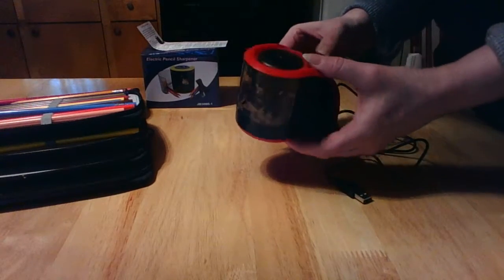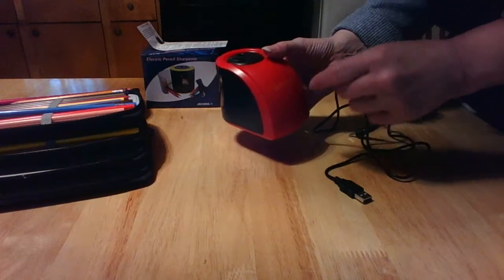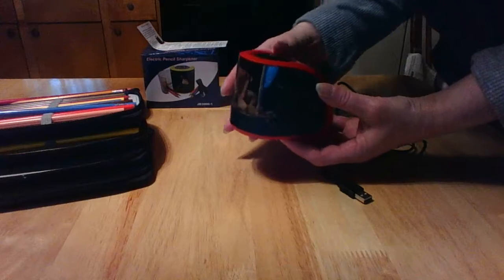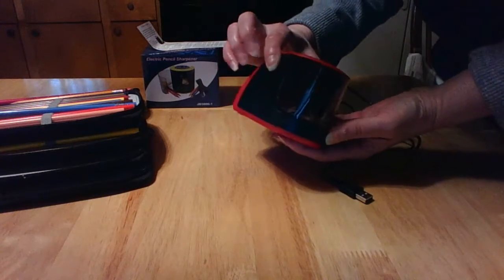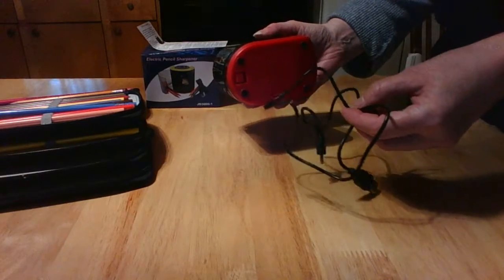I really like this design — it's a really popping red color. If I could show it to you, it's really nice. I really like this because you can use it with batteries or it comes with a USB cable.